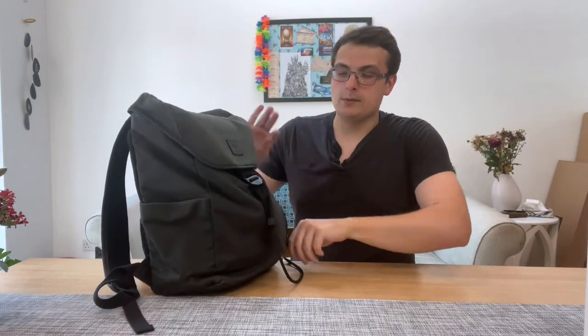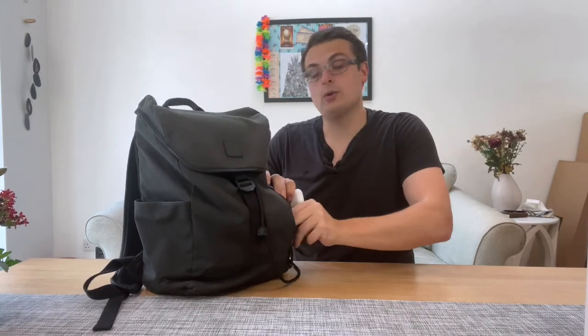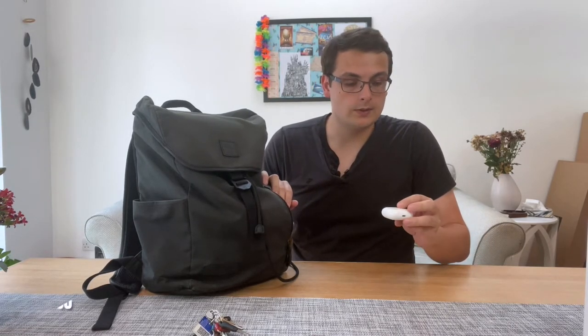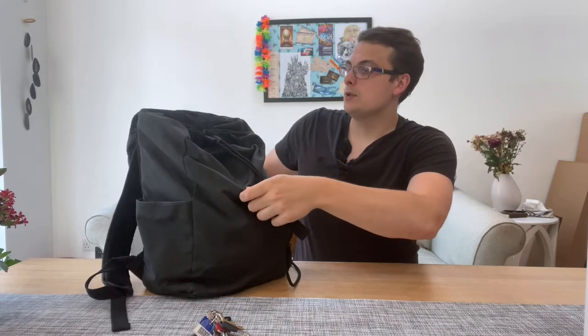Moving on to the front pocket — I keep things I go to every day in here. So these are my keys, and these are the AirPods Pro. They're a really solid pair of active noise-cancelling Bluetooth headphones. They go well with my Apple ecosystem, so if you haven't got an Apple ecosystem you might want something else, but for me the AirPods Pro do a great job.